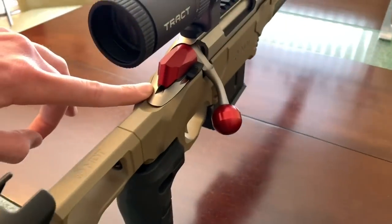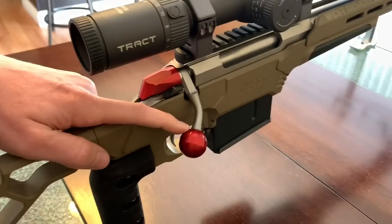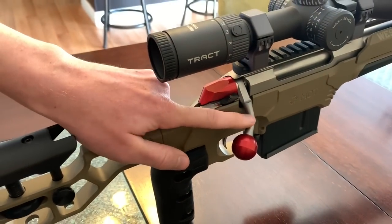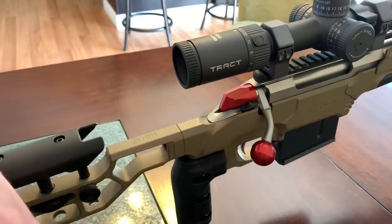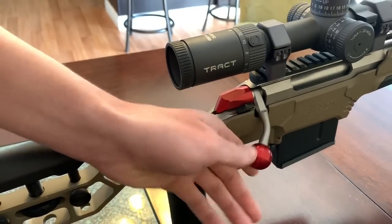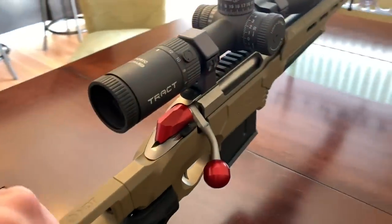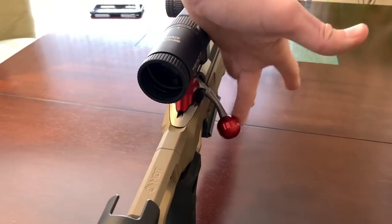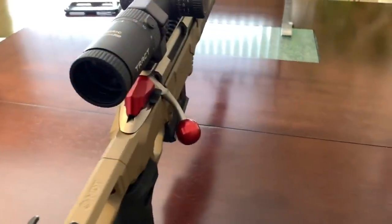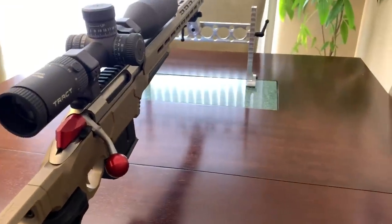Looking at the bolt itself, I've got some Anarchy Outdoors bolt accessories — an aluminum bolt shroud with an awesome anodized red finish, and a different swept-back bolt handle that's threaded. You can choose from a couple of bolt knob variations from Anarchy Outdoors. I went with the round ball — it's comfortable, it's fast, it's easy to grab, and it's really hard to slip off. I like the red just to make it stand out.